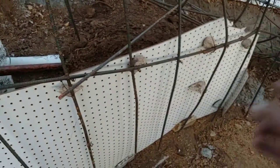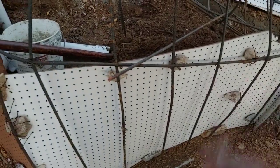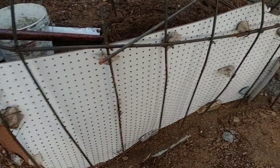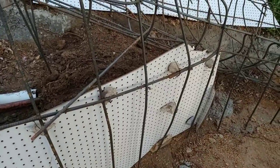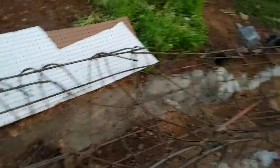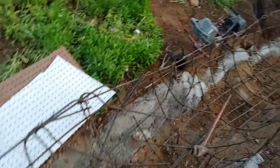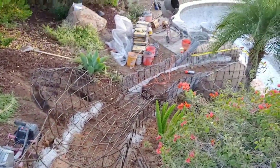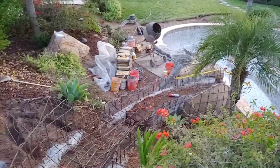Pegboard is great — I've actually done complete grottoes with it. When they're on the inside, we just pop the wires and take them off, then re-plaster the walls to get more characteristics — cracks, angles, whatever makes it look more natural. I highly recommend pegboard.